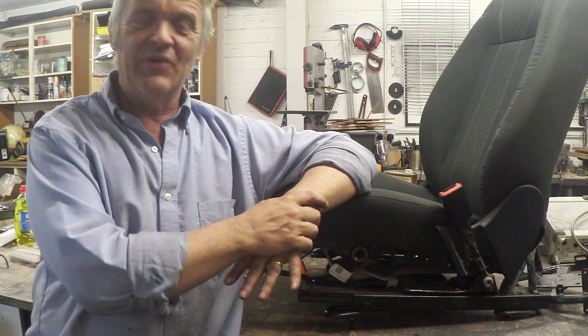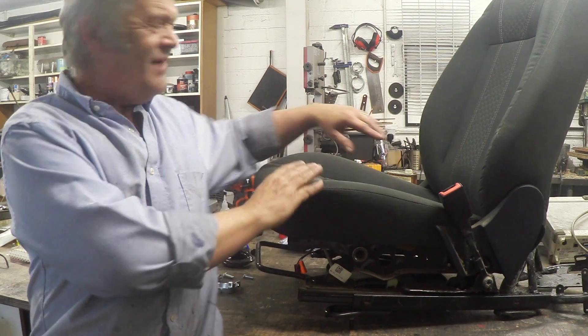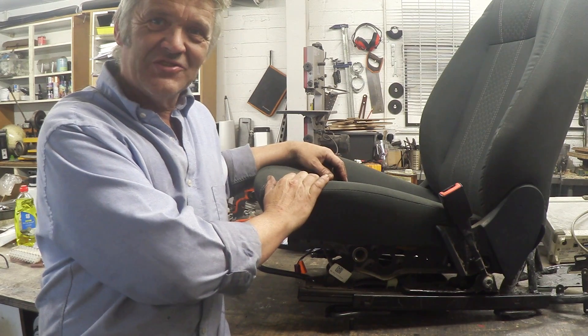The guys at Canterbury Automotive, they're just awesome guys. They gave us a couple of car seats — front seats from a car.